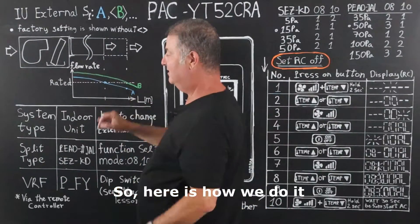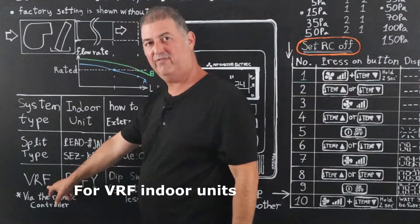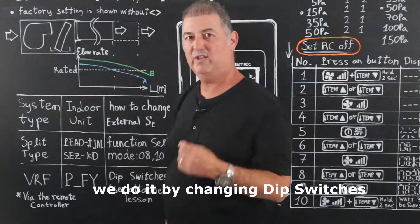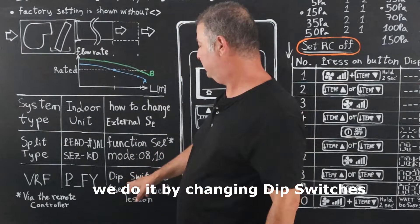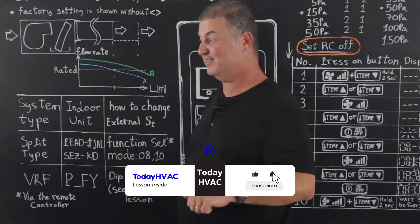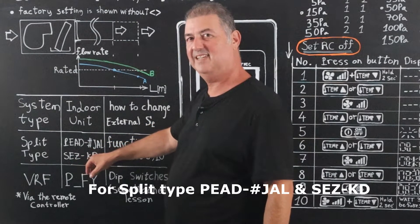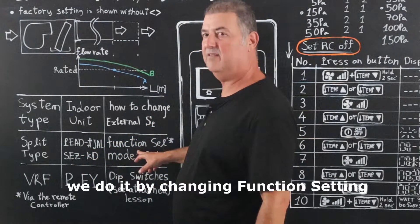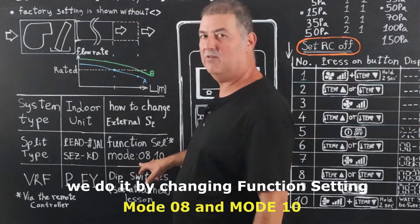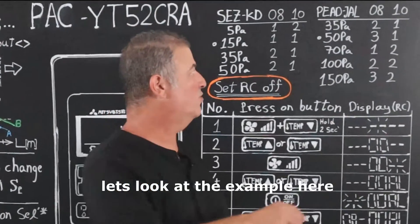Here is how we do it. For VRF indoor units type PFY, we do it by changing dip switches — please see the linked lesson in the description. For split-type PADJAL and SEZKD, we do it by changing function setting mode 08 and mode 10.